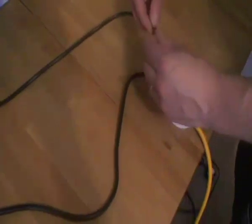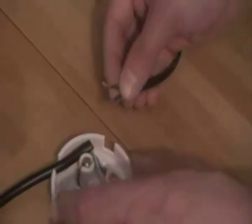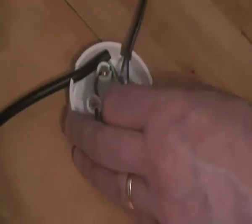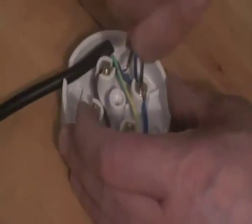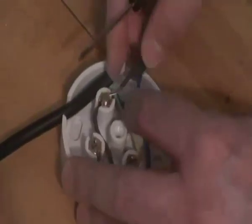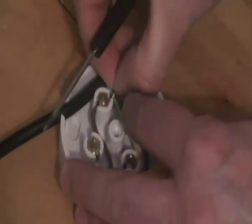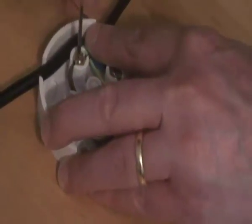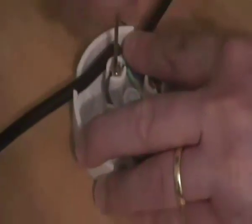We can also add the Xbox power to this as well. Cut that cable and then you've got typically brown and blue. If you had any other mains powered things such as a strip light, they could also connect up here. That way you've got one cable that goes off to your mains.